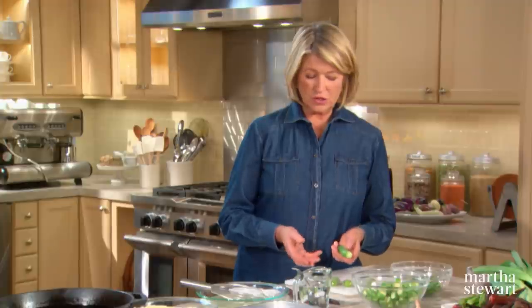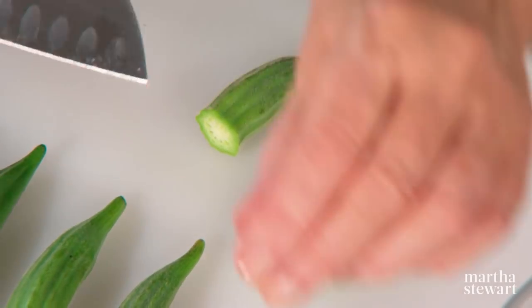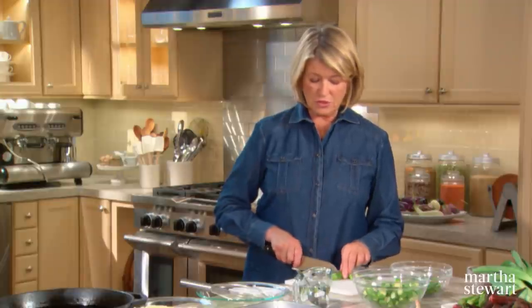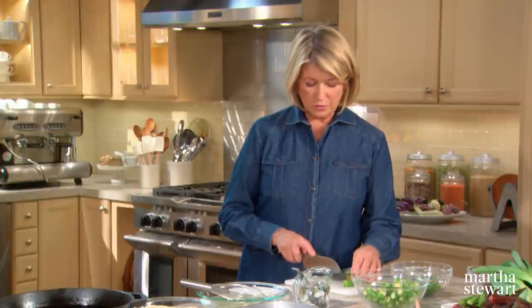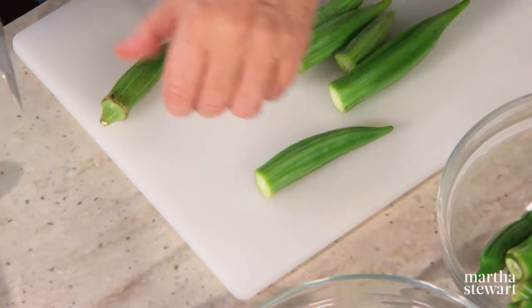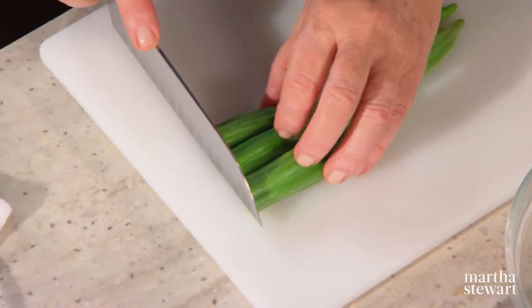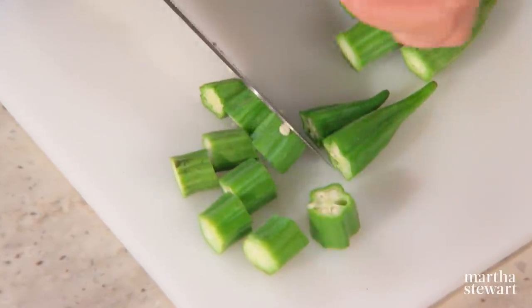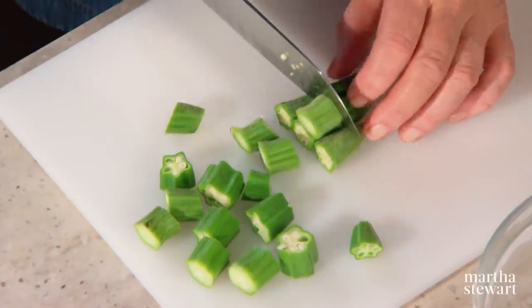After you wash it, dry it very, very well — pat it dry. I buy okra at the farmer's market or get it right out of my garden. It's a beautiful plant, related to the hibiscus family, and the flowers are very hibiscus-like — they are also edible. To prepare for frying, just cut off the stem end and cut the okra into half-inch pieces. These little tip pieces aren't right for frying, so just discard those or add them to the stockpot.